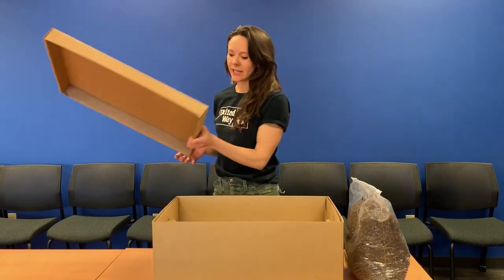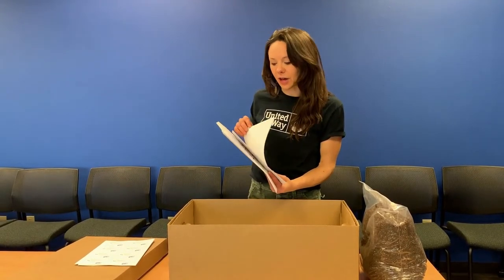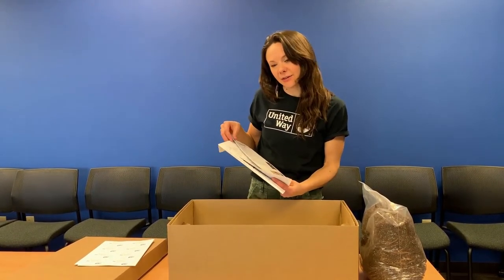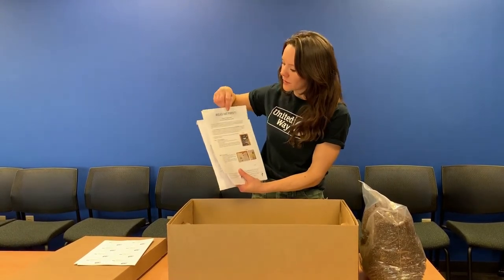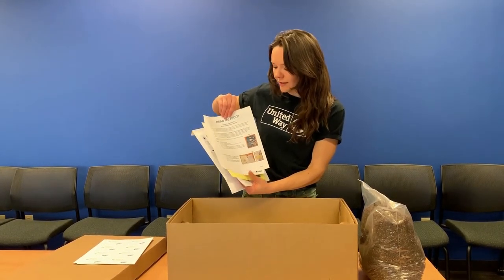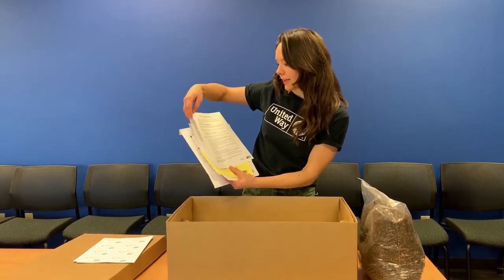We're going to open it up and take a look at what's inside. One person from your company should go through this envelope and lay everything out that's inside your box, then create sort of an assembly line for putting the pieces together. You'll have your instructions here. The first page is going to walk you through the kit building portion, so what you're doing on site at your office. The second page is going to walk you through what you're doing inside the classroom.